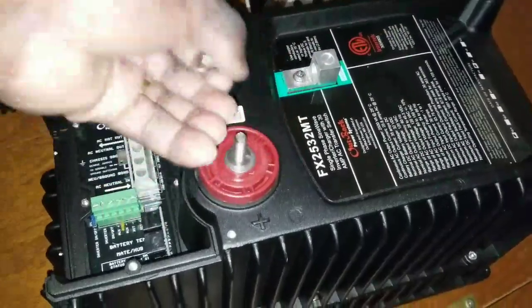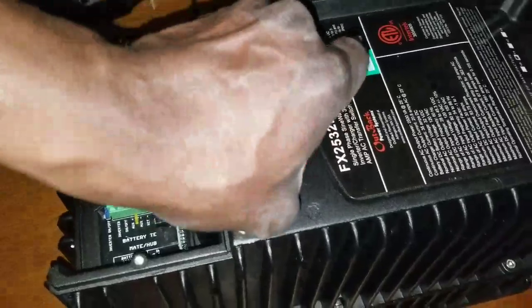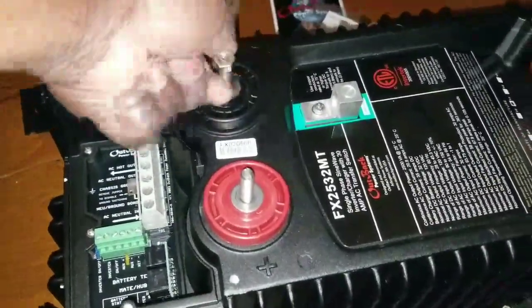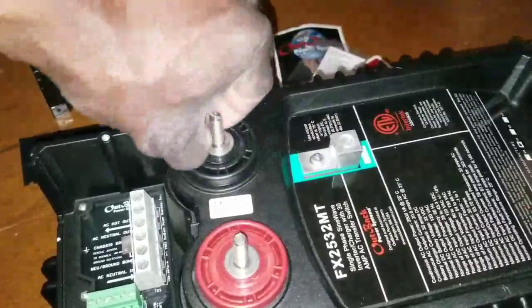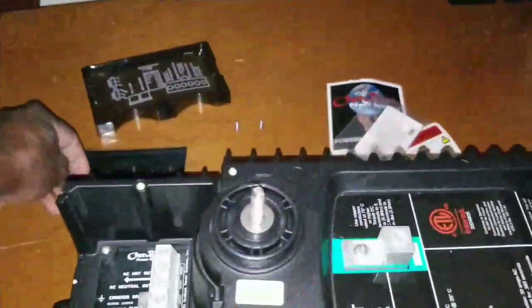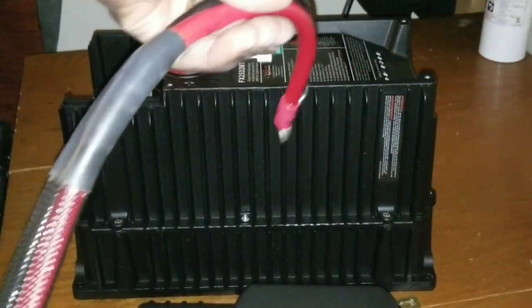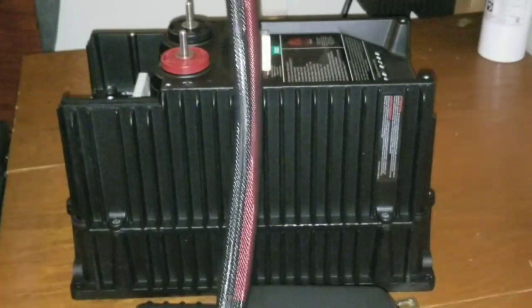We're going to test it for the first time to see if it'll power up. Excuse my chapped hands — I've been washing them a lot because of COVID-19. It's become a habit of washing and cleaning. So we're going to be putting the wires in here. Stay tuned — we've got a ribbon cable right here and we're going to test the power on this unit.